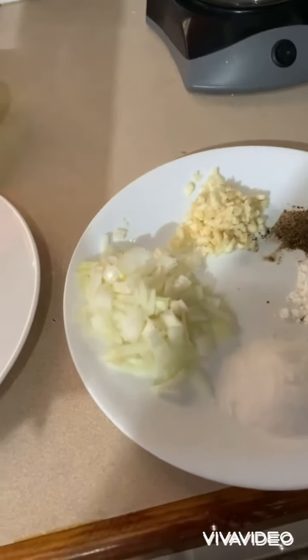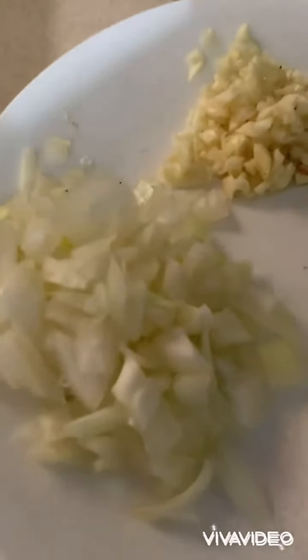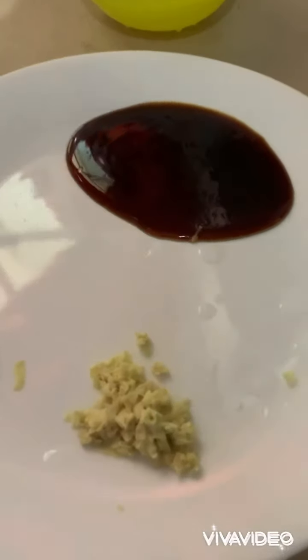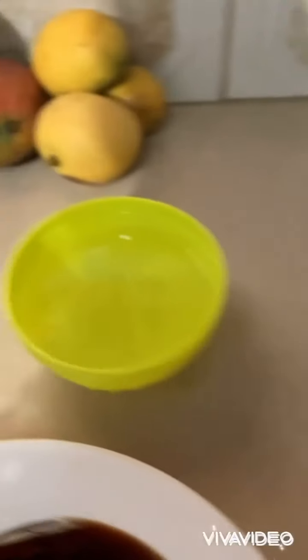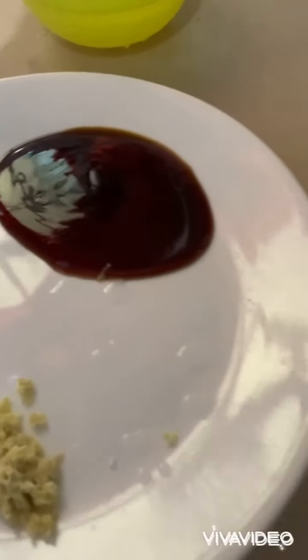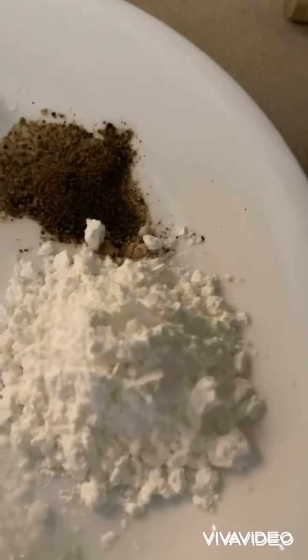Okay guys, for the filling I have two teaspoons of vegetable oil, three teaspoons of onion — this looks like more, so you can use a small onion and mince it up — one tablespoon of minced garlic, two tablespoons of soy sauce, two tablespoons of sugar, one cup of water, three teaspoons of cornstarch, and a quarter teaspoon of black pepper and a quarter teaspoon of salt.